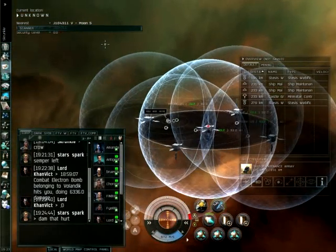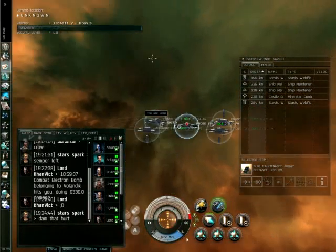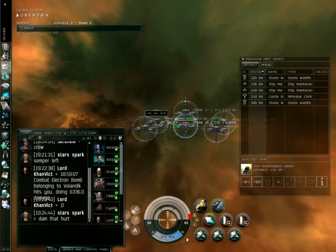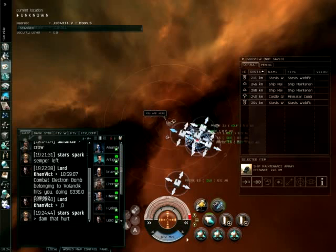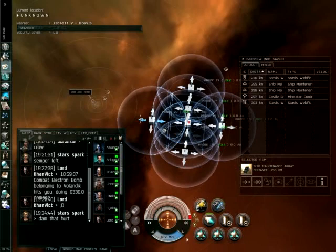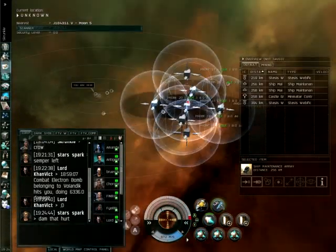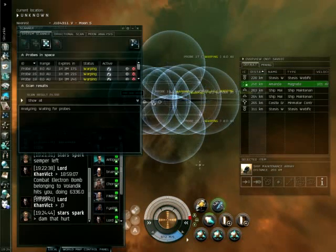The meat of my system here is that we're going to take our target signature and put our center probe right dead on top of it — at least on top of where our scanner thinks it is. That spot is probably a little incorrect, but we'll narrow it down fast. Now we're going to reduce the scan range by 2 and raise the top and bottom probes so we're scanning in three dimensions. Pull the outside ones in so everything overlaps properly. Pretty much every space within the center should be scanned by at least two probes. We want everything crisscrossed right in the center — all four outside probes and the two on top meeting right there, with every probe hitting that center area multiple times.